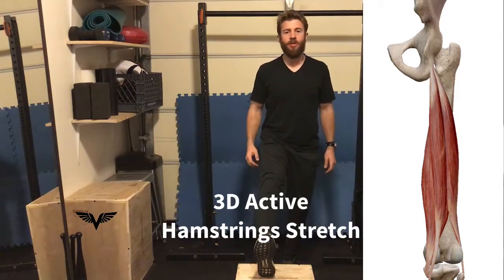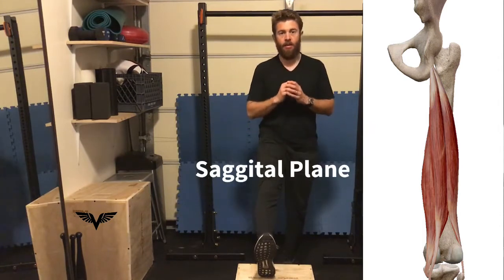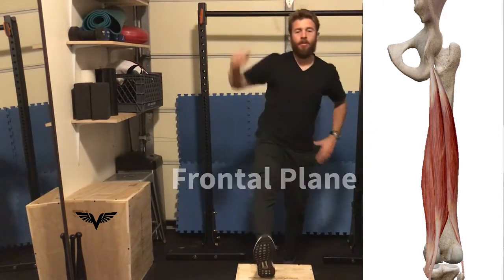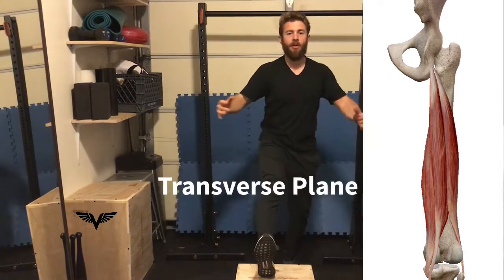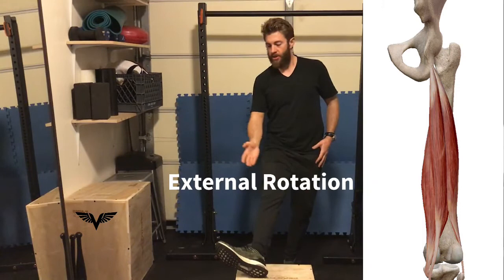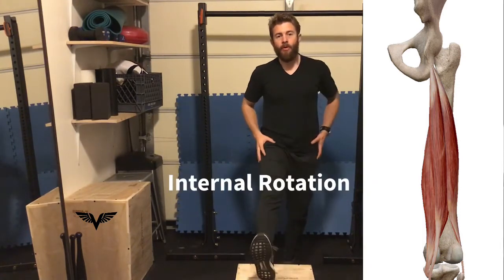3D active hamstring stretching: sagittal plane sitting back, frontal plane reaching over, transverse plane coming across. We're also going to do the same thing externally rotating at the hip and internally rotating at the hip.